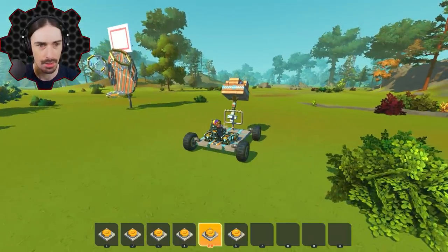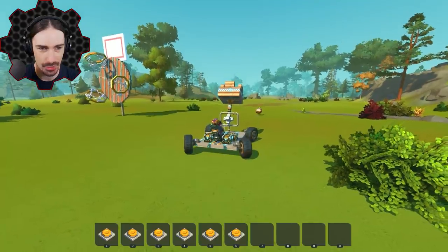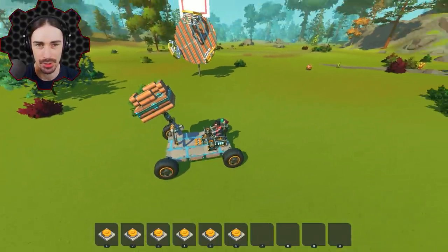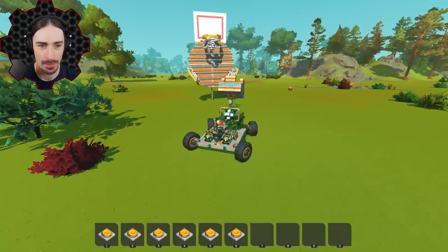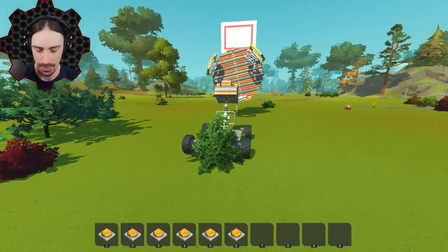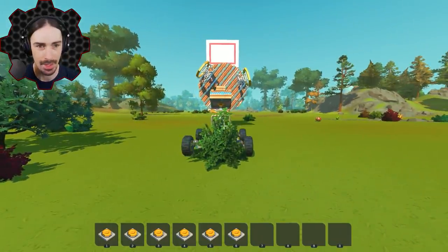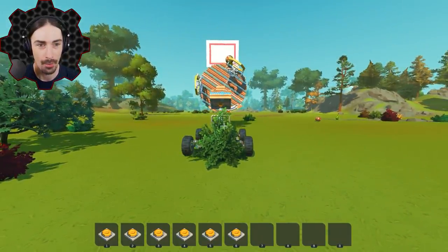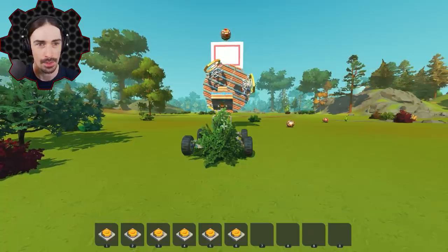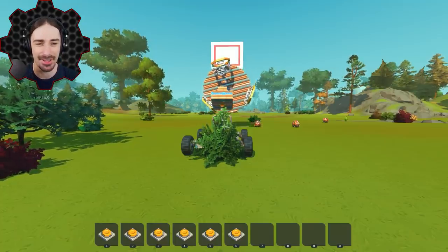That actually worked really, really nice - I can aim the ball and press the button. This is working real nice! I think we're ready for a test shot. How cool would it be if my very first shot actually scores? Gotta get a nice aim, time it right, and go. Oh my goodness, I almost did it on the first try! It's all about the timing. Oh look at that - it went through the net! This is actually really amazing.